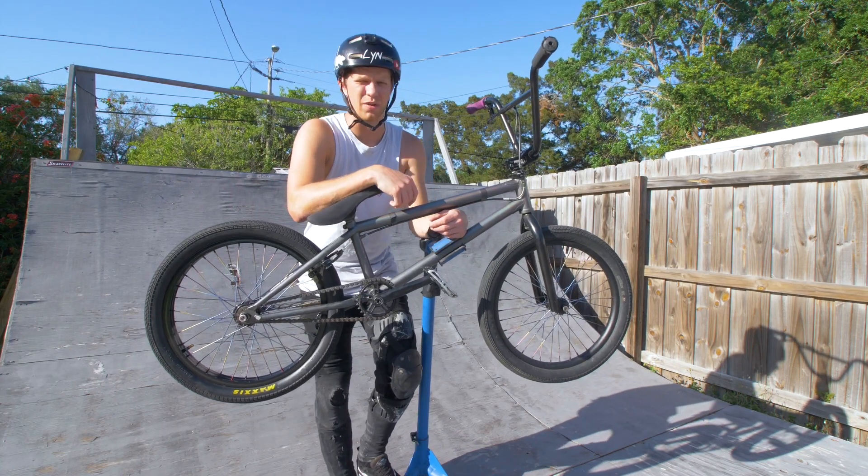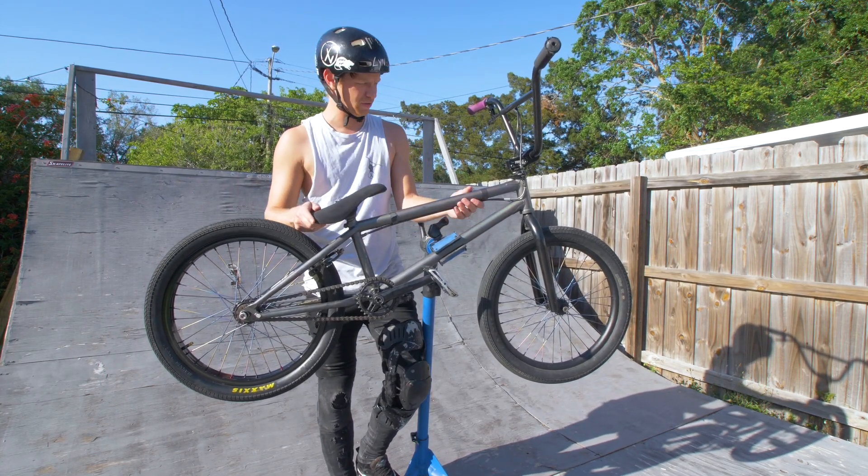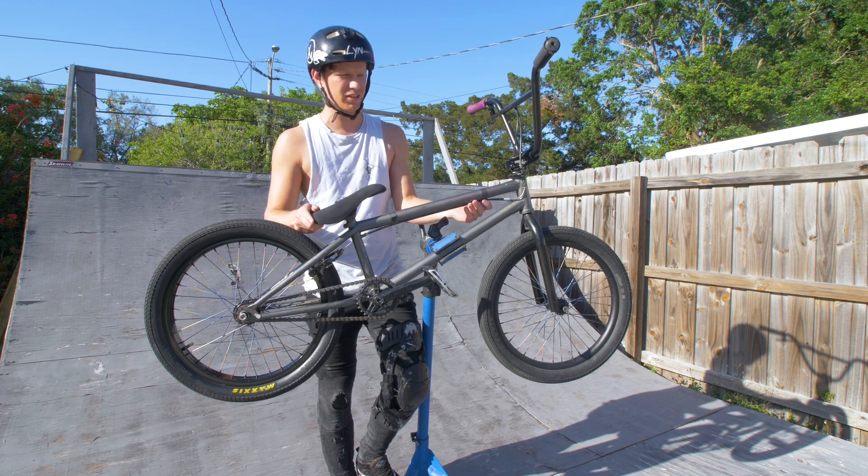Alright, what is going on you guys? Today we are in my backyard. We're going to be doing a bike check. So let's get into it.